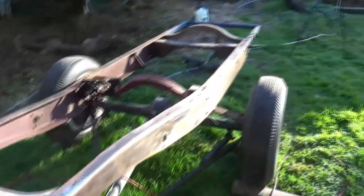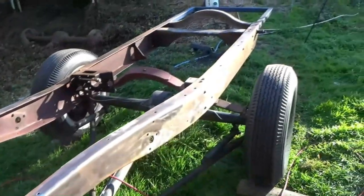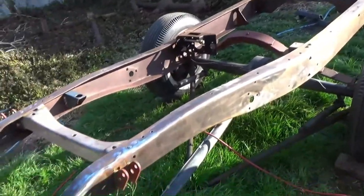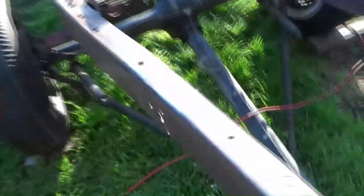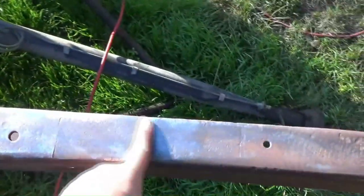I'm really happy with that. We are almost ready for paint — I just got a little bit of welding to do. And I found my chassis number, which is awesome. Let's finish the welding.